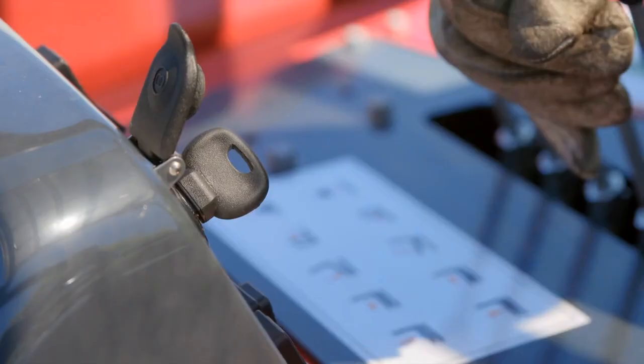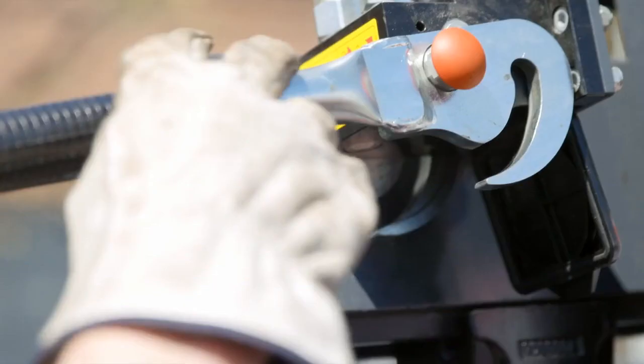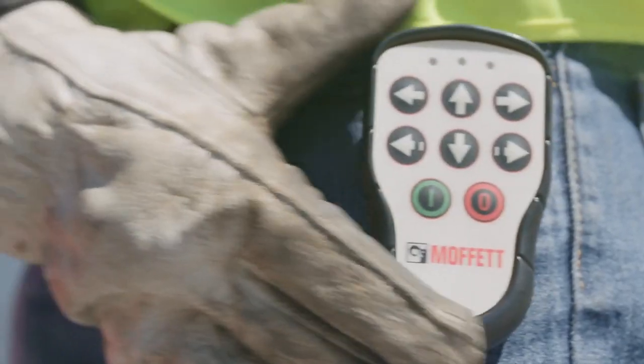Once your forks are placed in the Moffitt mounting kit, remove the ignition key and step off the forklift. From ground level, start the ignition and safe start mode begins.